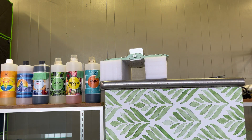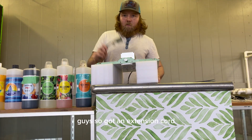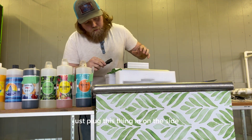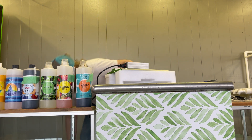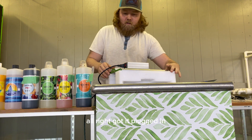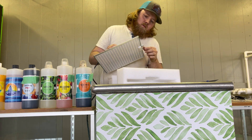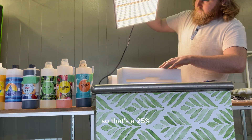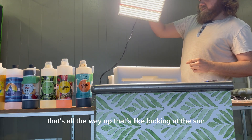Let's plug it in and turn it on. We got an extension cord — we're gonna plug this in, really easy, just plug it in on the side. You'll probably need an extension cord when hanging it unless it's close to the wall — the cord's a little short. Got it plugged in. We have it on something right now. So that's at 25%. All the way up — that's like looking at the sun.